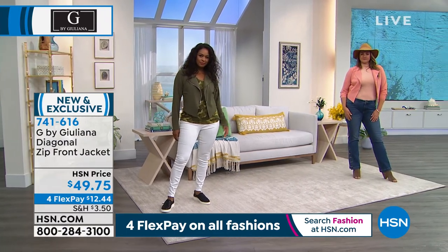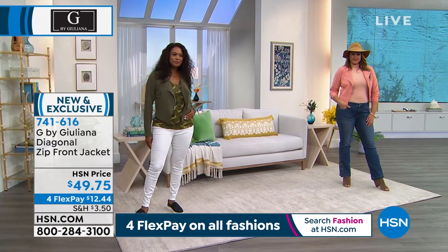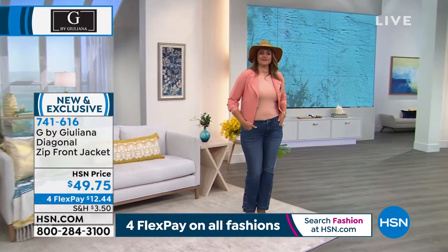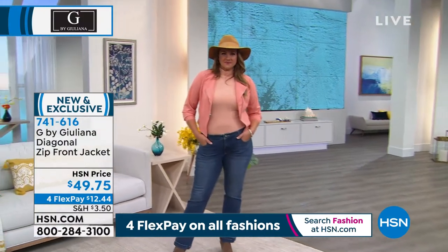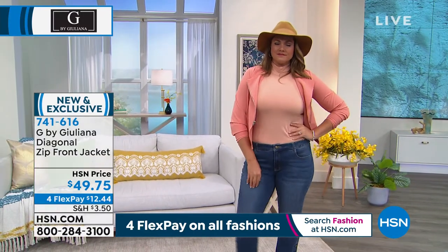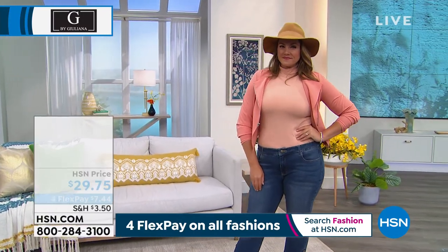So it's $12.44. Don't forget, brand spanking new — Juliana's bringing to us our exclusive fashions. Now we're moving straight on to the mock turtleneck. This is really good — in fact, this is a customer pick. I own this in the olive. We even have this coming up.